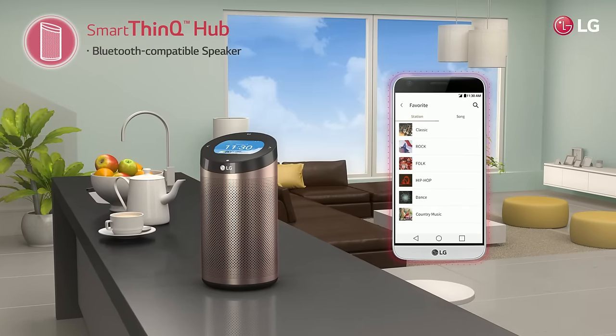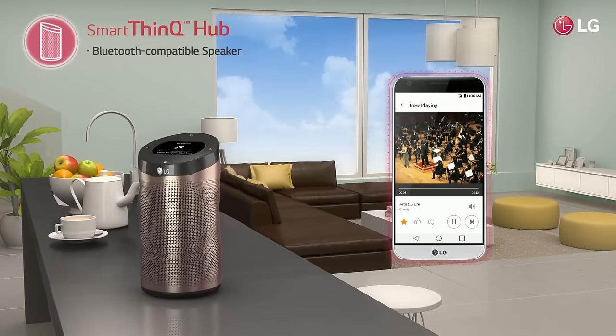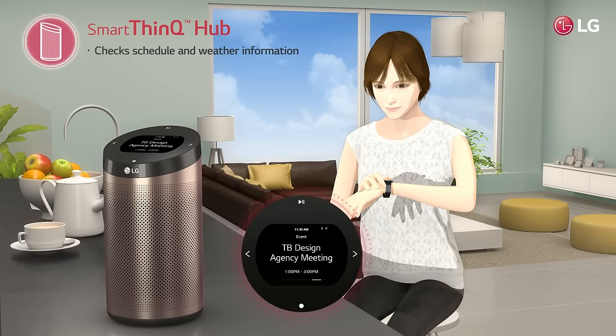With the LG SmartThinQ Hub, you can enjoy your favorite songs while cooking, and even check your schedule and the weather information.